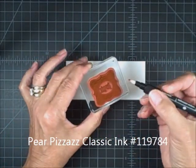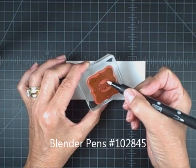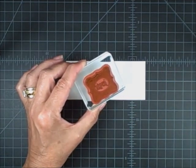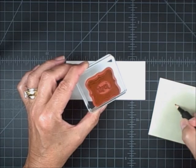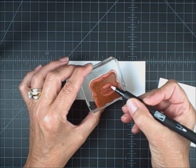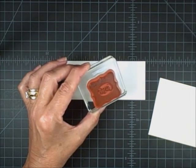Before I actually stamp it, I'm going to use my blender pen to just remove — it works just like a little eraser, just like a little magnet. I also have a little piece of scratch paper here to make sure I get all the Pear Pizzazz off. I'm just going to go over it a little bit again. I'm going to do this on a larger area too, but I thought it would be fun to show you with this stamp set.